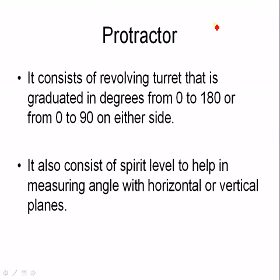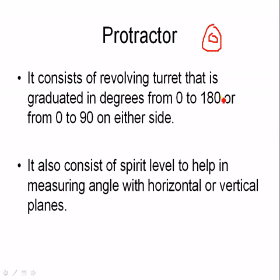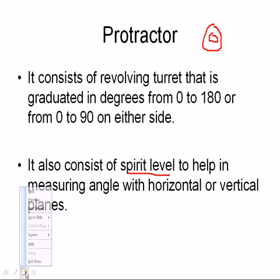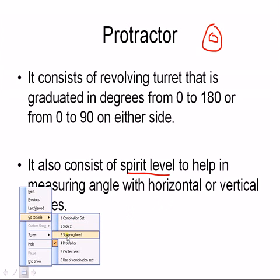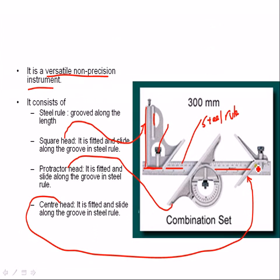The protector head consists of a revolving turret that is graduated in degrees from 0 to 180, or from 0 to 90 on either side. It also contains a spirit level to help in measuring angles with horizontal or vertical planes. Here the spirit level is used to measure angle with respect to horizontal or vertical. This is the revolving turret, these are the graduations in degrees, and this is the locking nut.